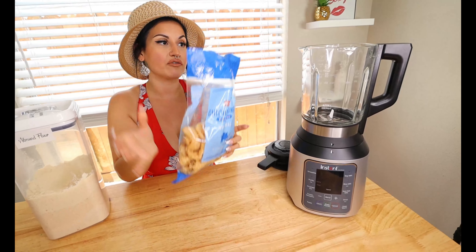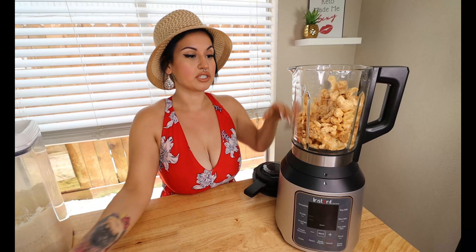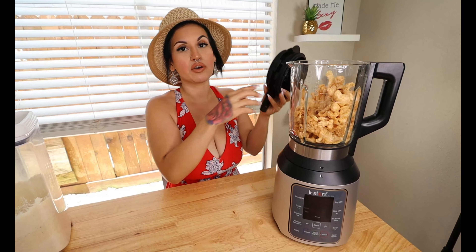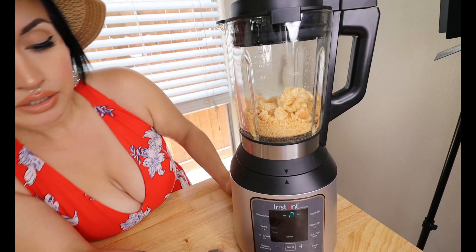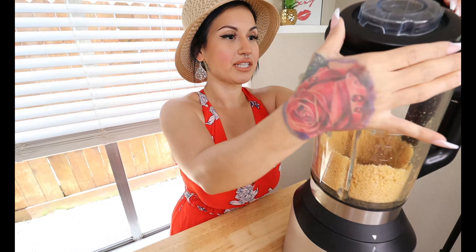We're gonna go ahead and add these into the blender so it gets nice and fine for the breading. I'm just gonna push the pulse button a couple of times — sometimes you need to give it a little shake to mix it around and get it all nice and broken apart. Really just took a couple seconds.